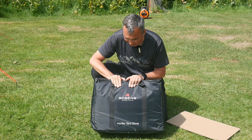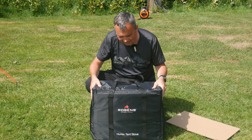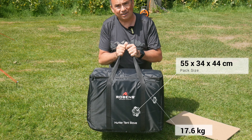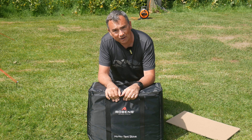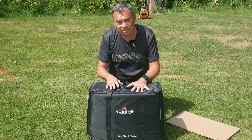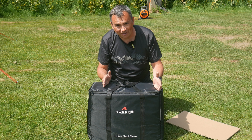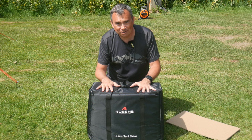The first thing to mention is that it comes complete in this case. The case feels a bit padded, which is good to protect the contents. It has carry handles, so everything is contained inside this kit. It's very similar to our previous Robins Kobuk stove, which has been replaced by this new Hunter stove, and that also came in a fantastic kit like this. Having a carry kit like this not only makes sure you bring everything to the campsite and don't forget an important part, but also keeps your other camping gear clean.